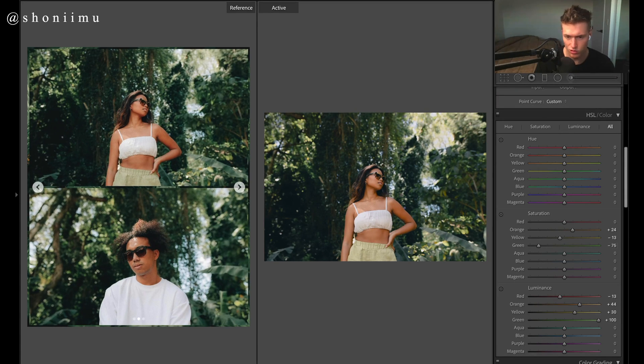Reds — we can drop a bit there aren't too many reds in this image. Luminance is just the brightness of colors. Saturation adjustments make the skin tones pop quite a bit. There aren't many blues in this image, maybe just a tiny bit. Purple and magenta can pretty much stay where they are.